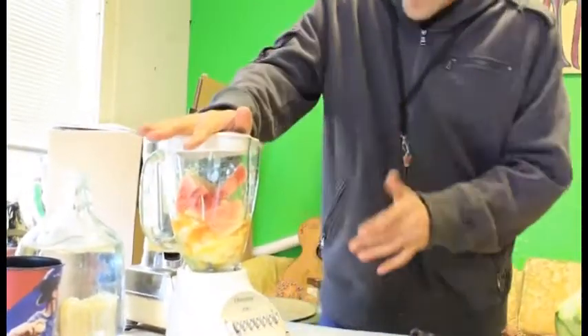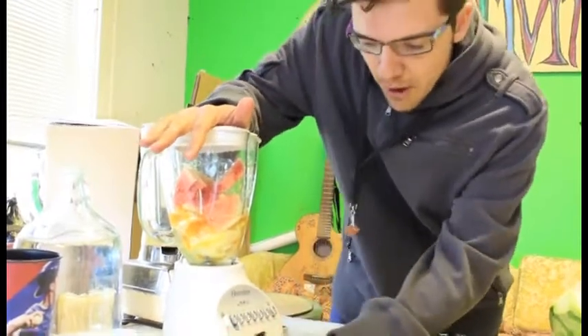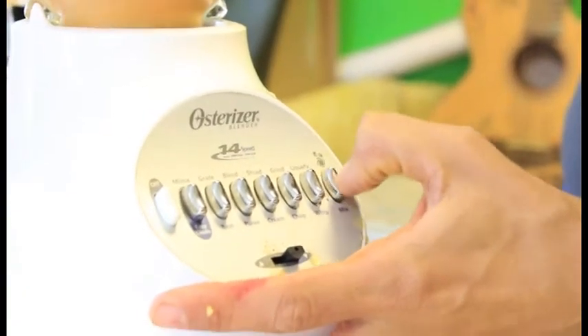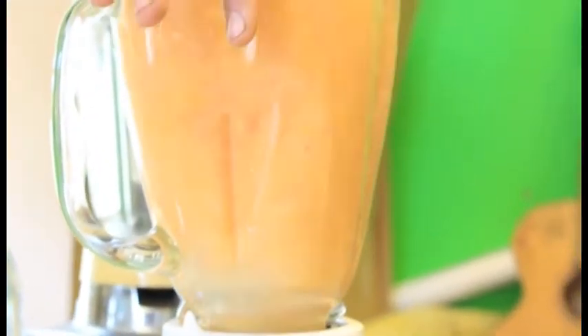Put the top on and find the pulse feature on your blender. Look at that beautiful color — watermelon orange, baby! A lot of the nutrients and energy are in the skins and seeds of the fruit, so you want to blend that up. When you drink it, you're maximizing all the nutrients of this food.